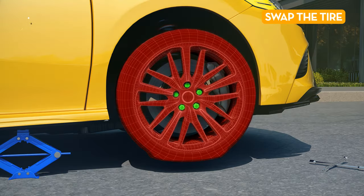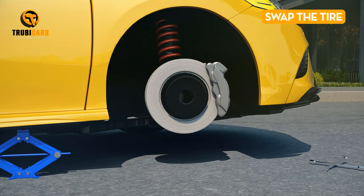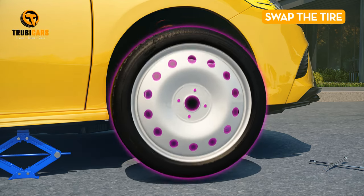Swap the tire. Remove the lug nuts and the flat tire. Now it's time to put on that fresh new wheel you have at the ready.